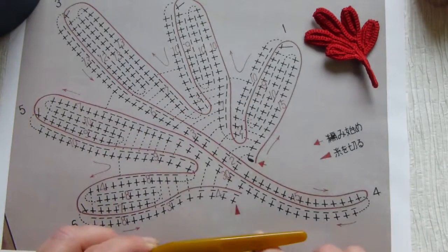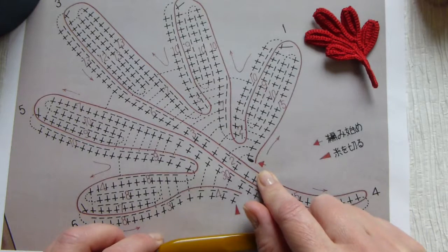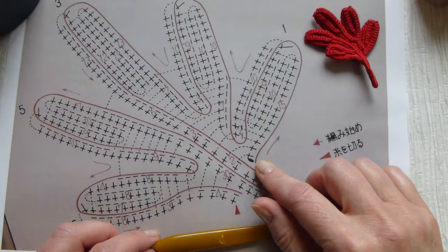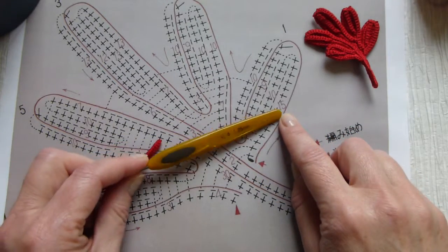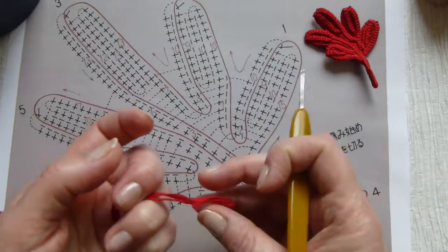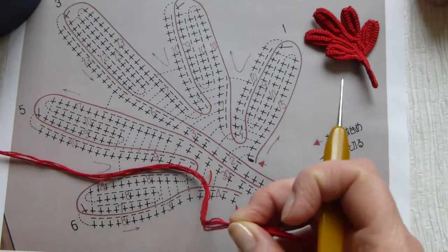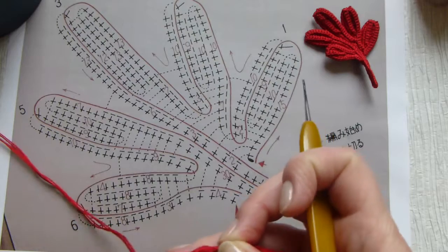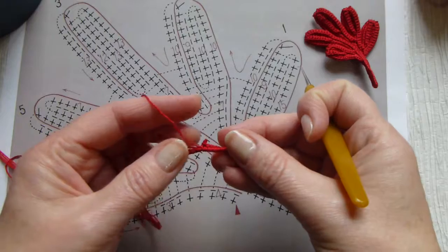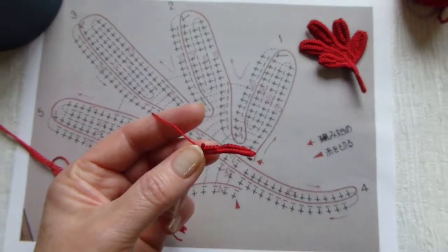To crochet this motif we will start from here with the red arrow, and we will start with crocheting over the packing cord. The diagram indicates that we have to crochet 15 single crochet stitches. I already have the prepared amount of stitches. You will have to take your time and make 15 single crochet stitches over the packing cord.